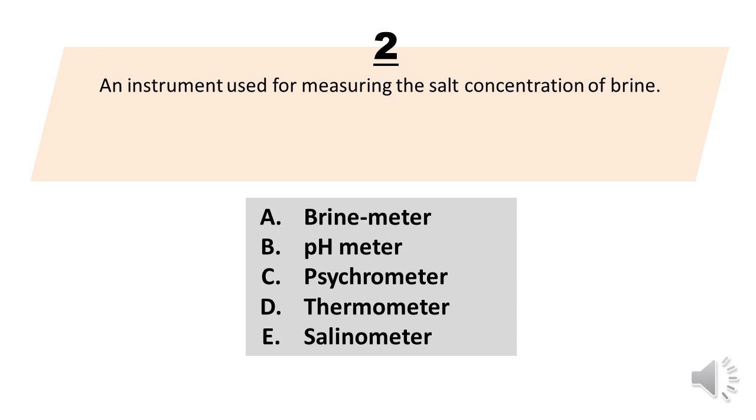Number 2. An instrument used for measuring the salt concentration of brine. A. Brine meter. B. pH meter. C. Cychrometer. D. Thermometer. E. Salinometer. The correct answer is letter E. Salinometer.